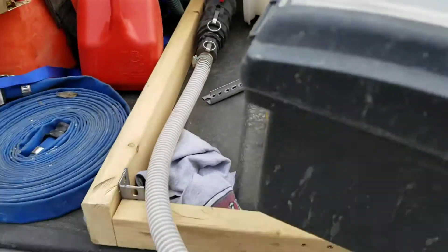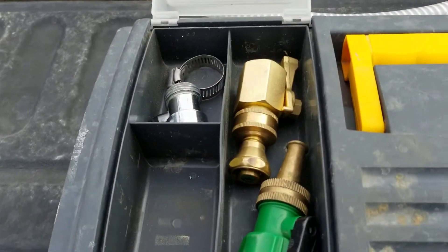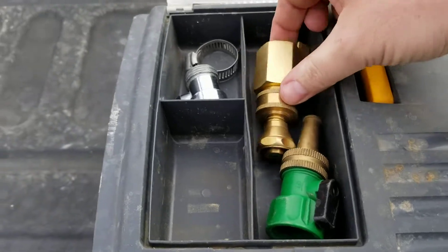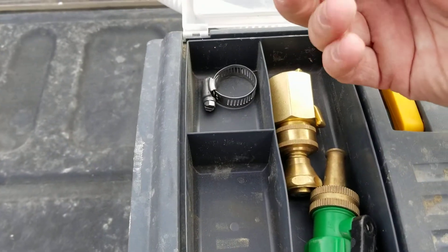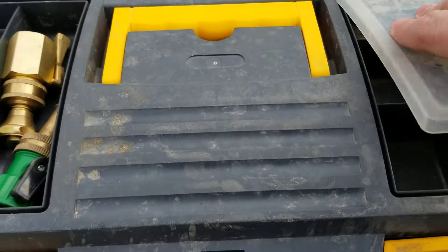I've got nozzles and strainers and stuff in this toolbox here. These ones I like the best — they're straight bore. And sometimes I just like using these ball valves; they actually make a fairly decent fog if you need it.